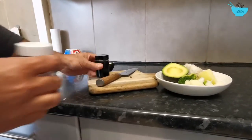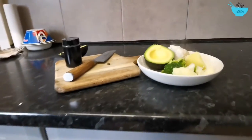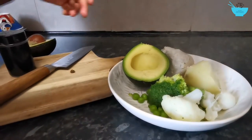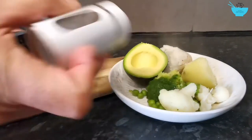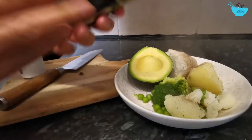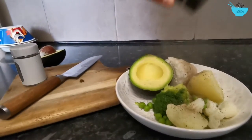And now I'm going to sprinkle some salt and pepper. I don't like gravy so I'm not using any gravy.